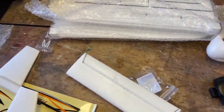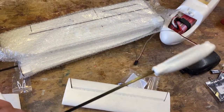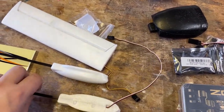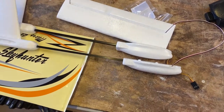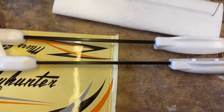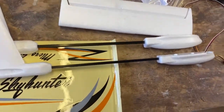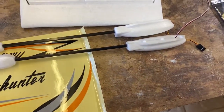Hello everybody and welcome back to the Jigs RC Stuff channel. Today we're building a new plane, but it isn't new to the channel — this is actually going to be the second Micro Sky Hunter that I have built. This is the Eachine one, bought from Banggood, been sat on the shelf for quite a while. I bought it as a spare because I enjoyed my first one so much — it wasn't the fastest ever but you could fly around like an idiot and have fun with it. It didn't last very long because I was having that much fun with it and it hit many objects.